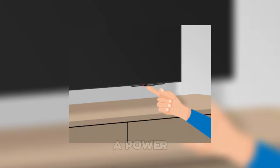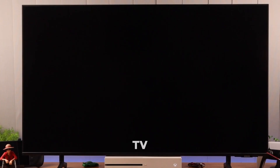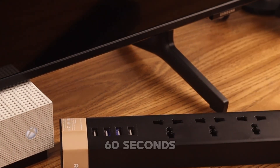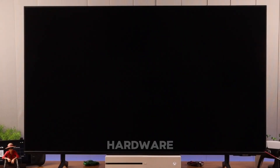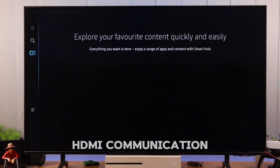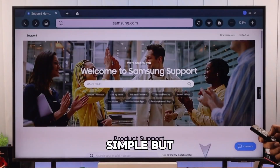If that doesn't do the trick, a power cycle might just be the quick reset you need. Turn off your Samsung TV, unplug it from the power outlet, and wait for about 60 seconds. Then plug it back in and turn it on. This resets the internal hardware and refreshes HDMI communication between your TV and connected devices. It's simple, but surprisingly effective.